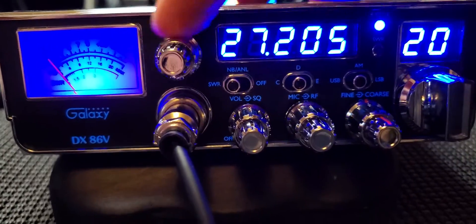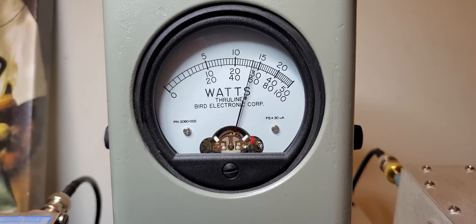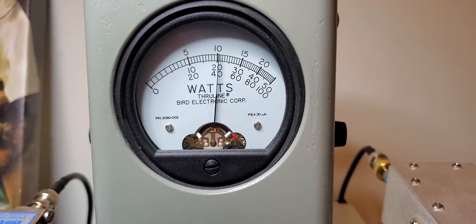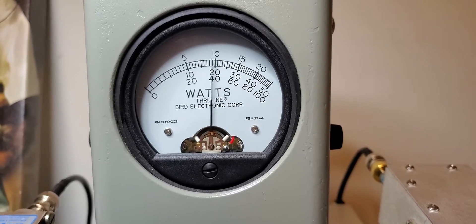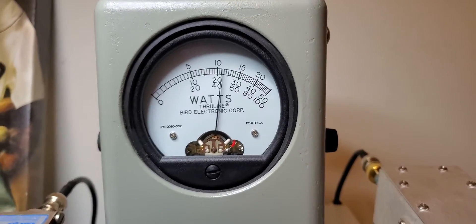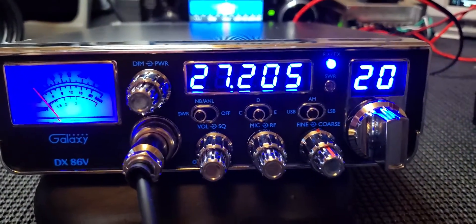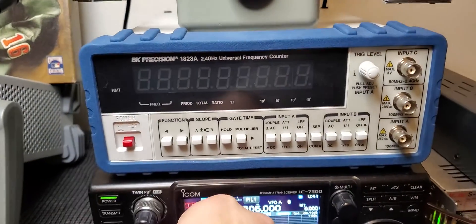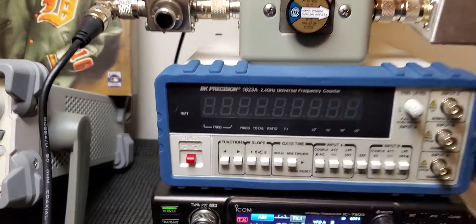Let's turn it all the way down and show what it's doing. With the carrier so low it's just kind of swinging all over the place, so I would just run it barefooted all the way up. It's got really clear, crisp modulation to it, and that's just what this Superstar mic does.